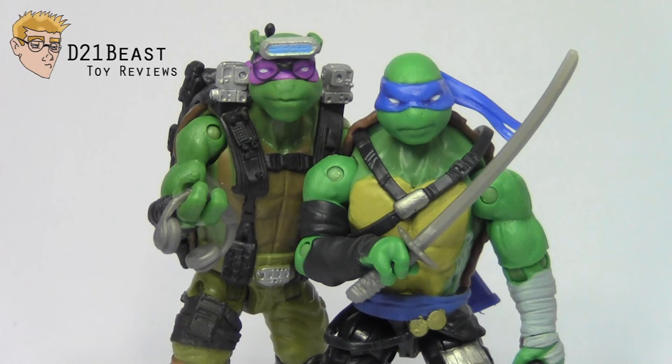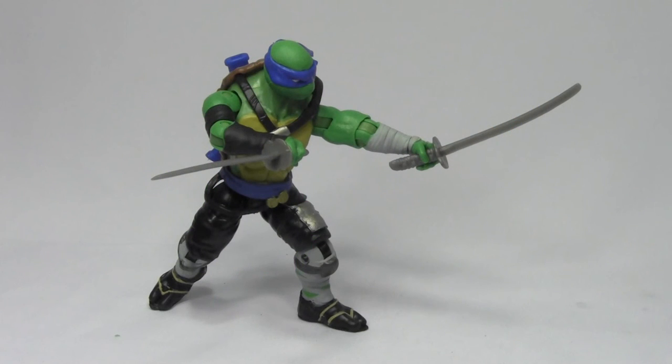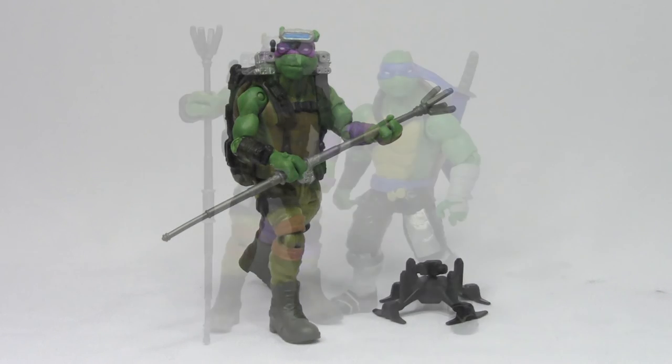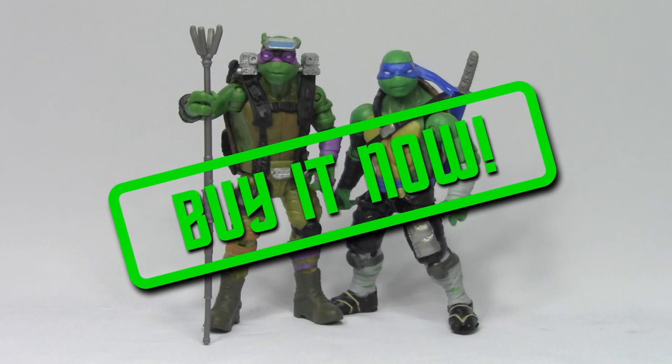Alright toy fans, that's my review of the Teenage Mutant Ninja Turtles Out of the Shadows Leonardo and Donatello released by Playmates in 2016. Overall I find these figures every bit as enjoyable as the Raphael and Michelangelo we've already looked at. The articulation and posability of the Leo figure, while it could be better, is definitely working for me. Donatello comes with some great accessories and is a far improvement over what we got for the last film. For an $8 price tag, my answer is a resounding yes — these figures are just too much fun.